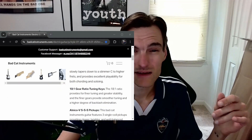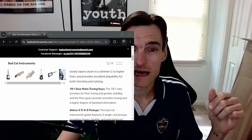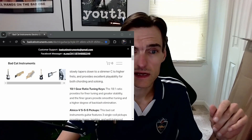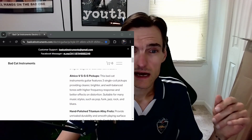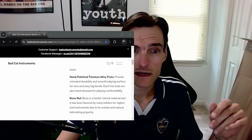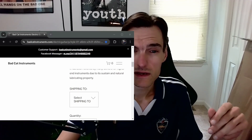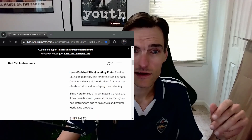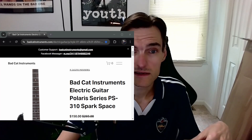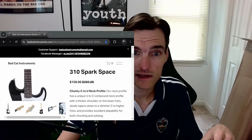The neck shape isn't something I worry about too much — I have so many different guitars with different neck shapes and I have big hands and gangly fingers. 18-to-1 ratio tuning keys. Alnico 5 single-single-single Strat pickups. Hand-polished titanium alloy frets and a bone nut. Pretty decent specs for a guitar that on their website is marked down from $269, but I put one in the cart and it came up as $150 with free shipping.